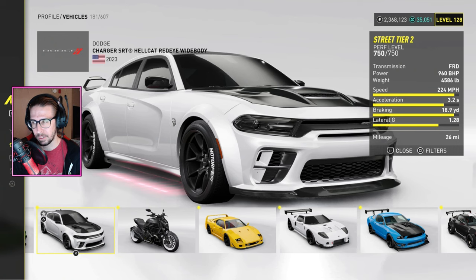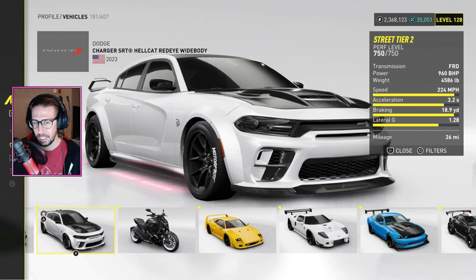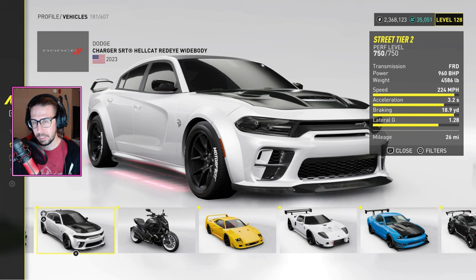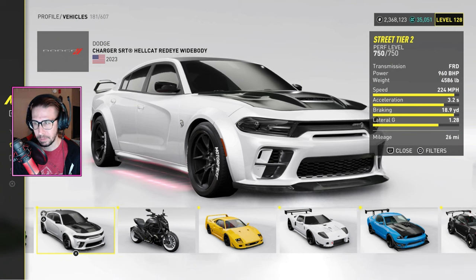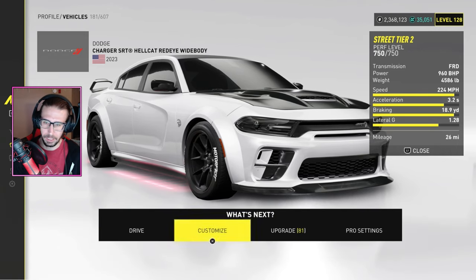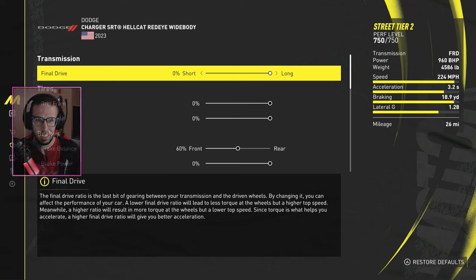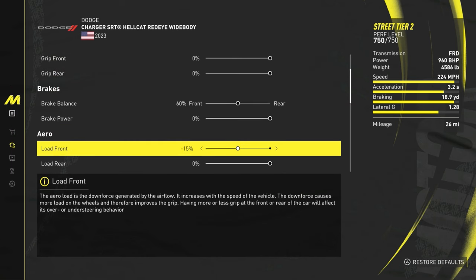It barely struggles to get to 200 on the race we were in, even with the NAS. But it's pretty stable in the corners now, and it's decent. I wouldn't say it's one of the best cars, but if you like it — it's a popular car — this tune makes it way better. So let's look at the pro settings. I didn't change brake balance or grip.